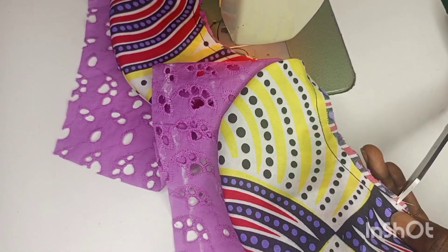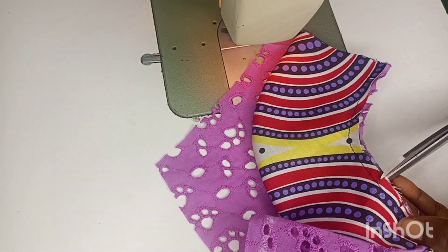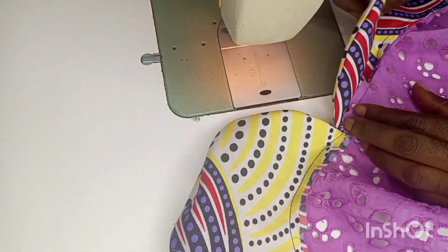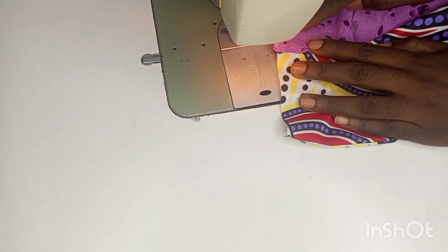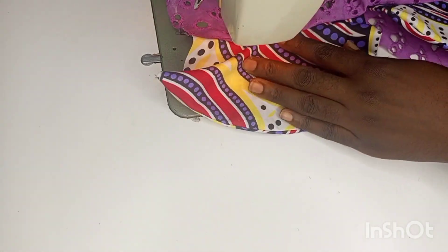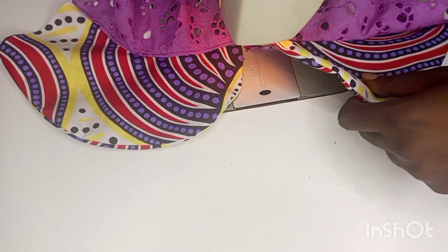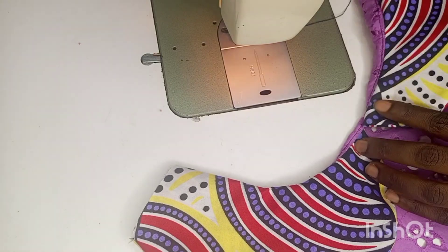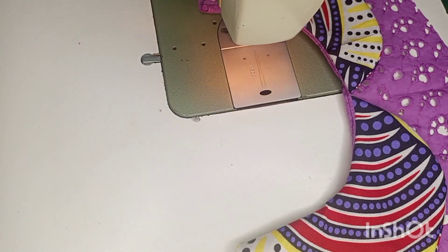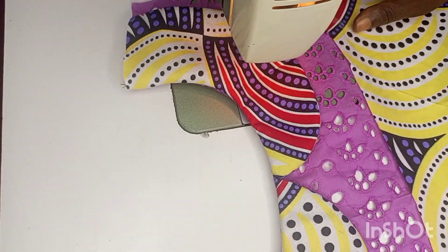The next thing I'll do is to notch it all round, and then top stitch on the part of the lace so that the cape can lie and relax well on the neckline. After turning, we fix it and place the down part.